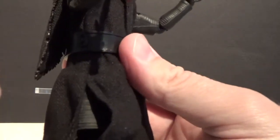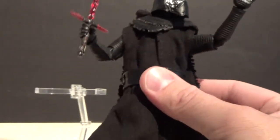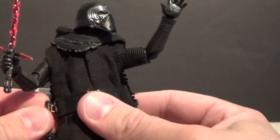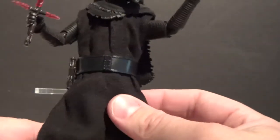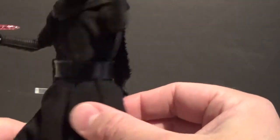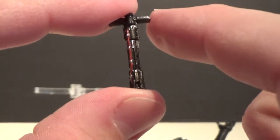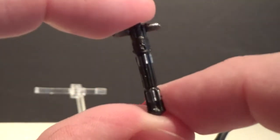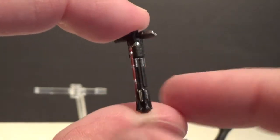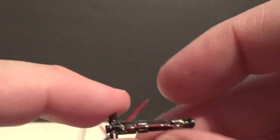The lightsaber hilt has two pegs that pop onto his belt — it holds in there reasonably well and looks nice. You can display it like that or just with a simple unlit hilt. The details are pretty much the same on the lit blade; hopefully the camera's picking most of that up for you guys watching at home — quite impressive.